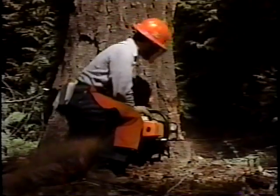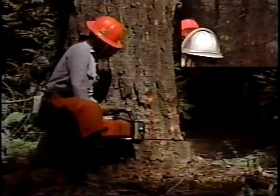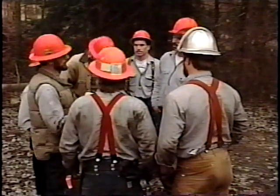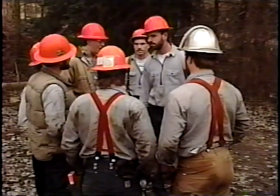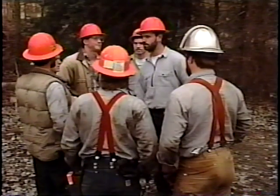The experienced sawyer knows that his first task begins with the morning line-out session where the day's work patterns and special problems are discussed. He knows that the location of his co-workers and equipment are part of the formula of the physics of falling.